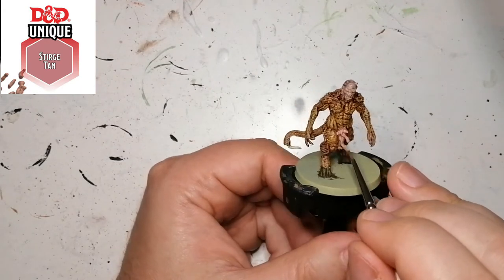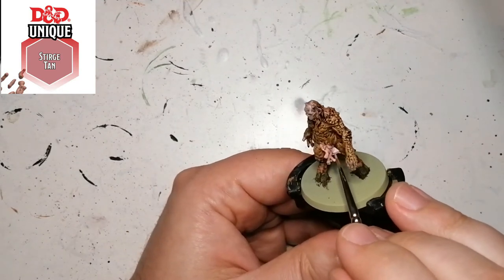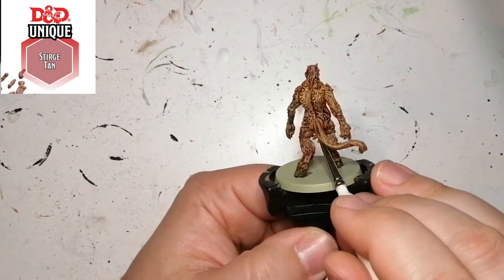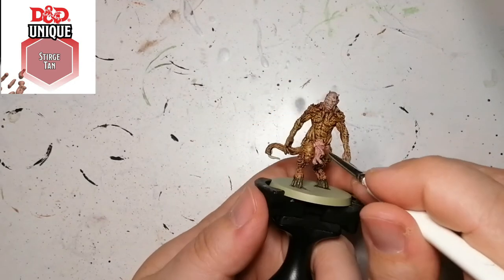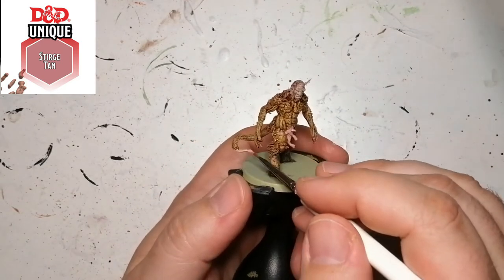Now we're moving on to a unique color from the D&D Underdark paint set and this is Sturge Tan. This is for the little tongue sticking out of the end of his tail and whatever is sticking out of that area. To be honest, I was a little shy painting this — I found it a little weird — but it's being painted and that's what you have to do when you paint miniatures.